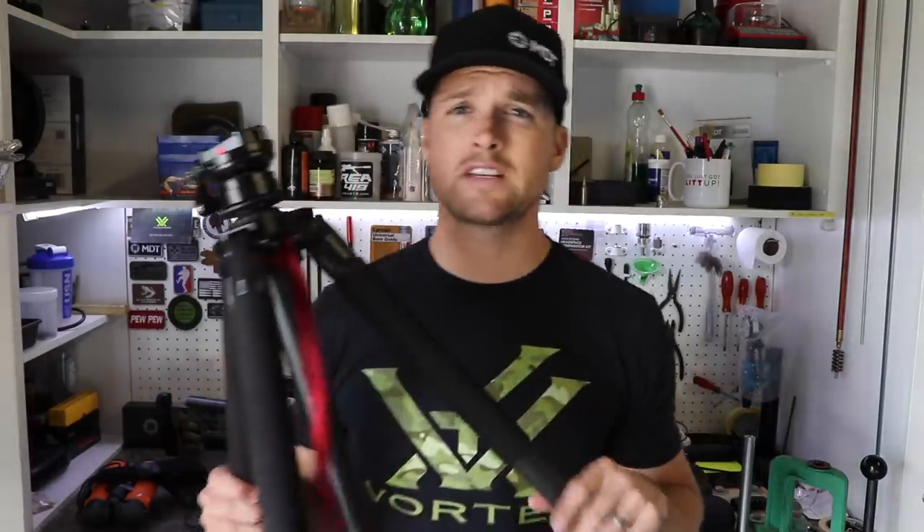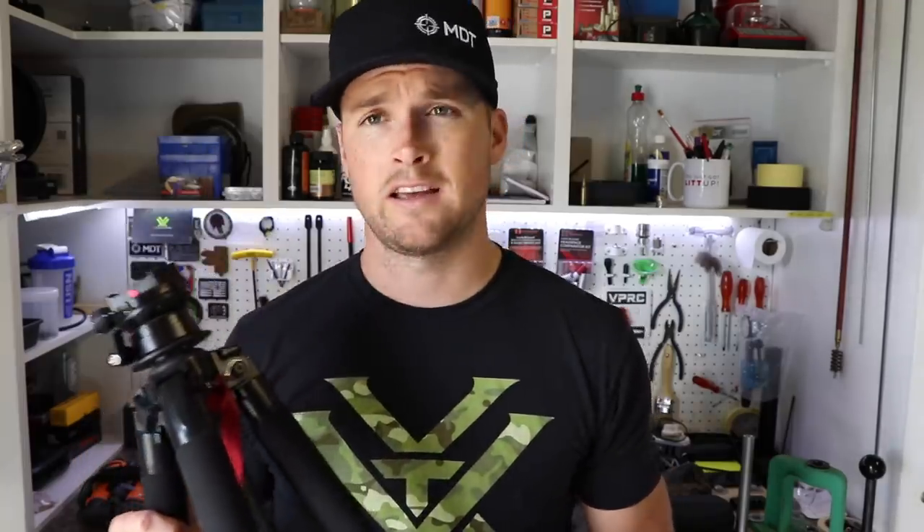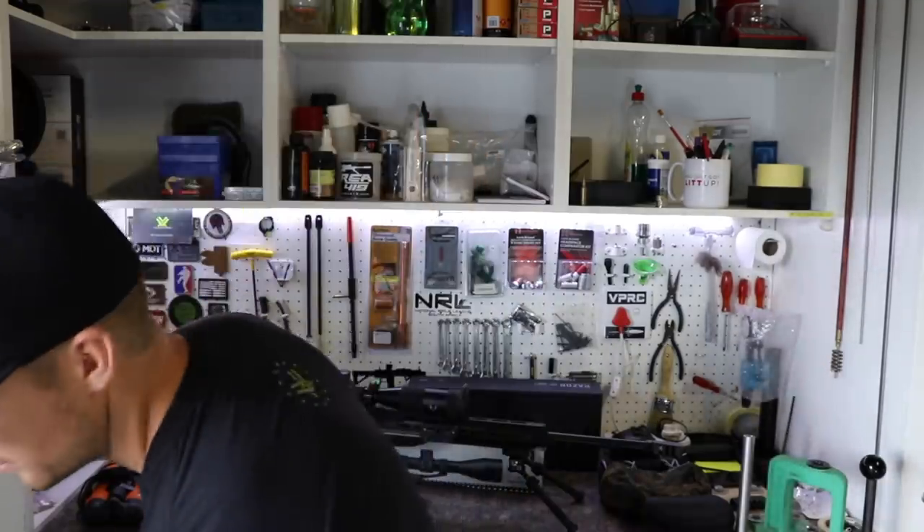A tripod is another item you see people use at precision rifle matches all the time. This is a Swarovski CT101 — very expensive but really nice. Again, not a need-to-have. In fact, at tripod stages, you'll often be provided with the tripod on the stage and everyone uses the same one — so it can be frustrating if you've spent 15,000 Rand on a tripod and you're not allowed to use it. For that reason, I don't think it's necessary to buy a tripod.